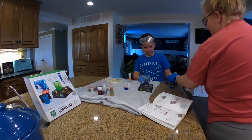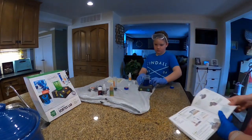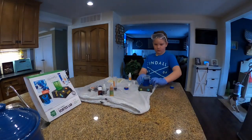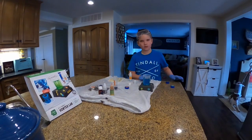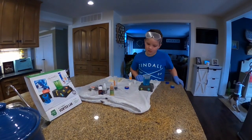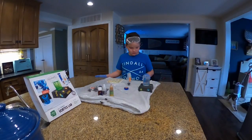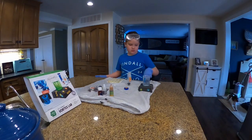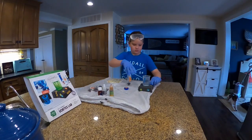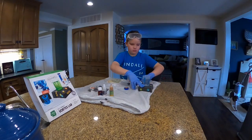Now it says turn the mixer on for like five seconds so it mixes. Now it says wait a minute and your solution should turn clear, so we'll turn this off while we wait. A minute has passed and it's not quite clear but it's more clear than it was. Now it says turn the mixing machine on and turn up the speed — just do whatever you want and observe what happens.